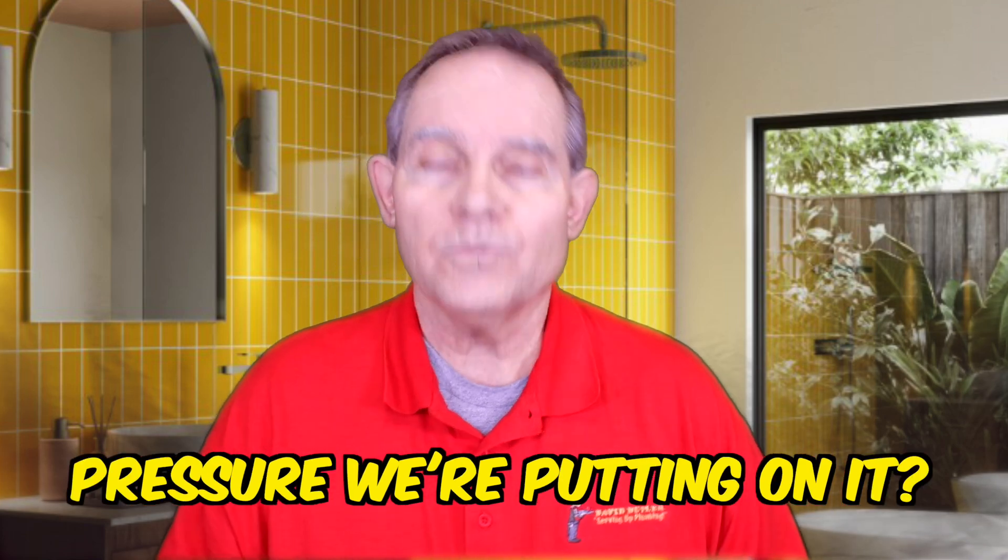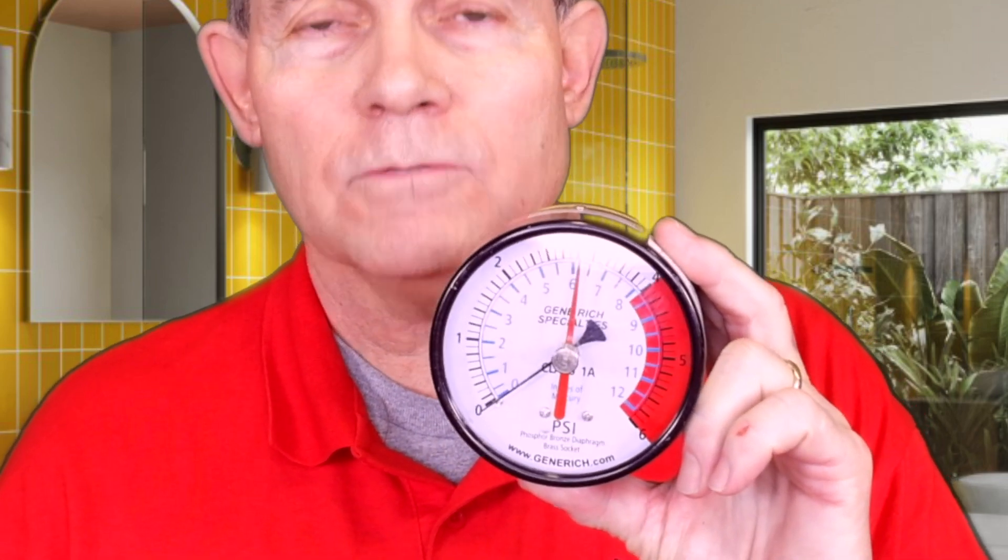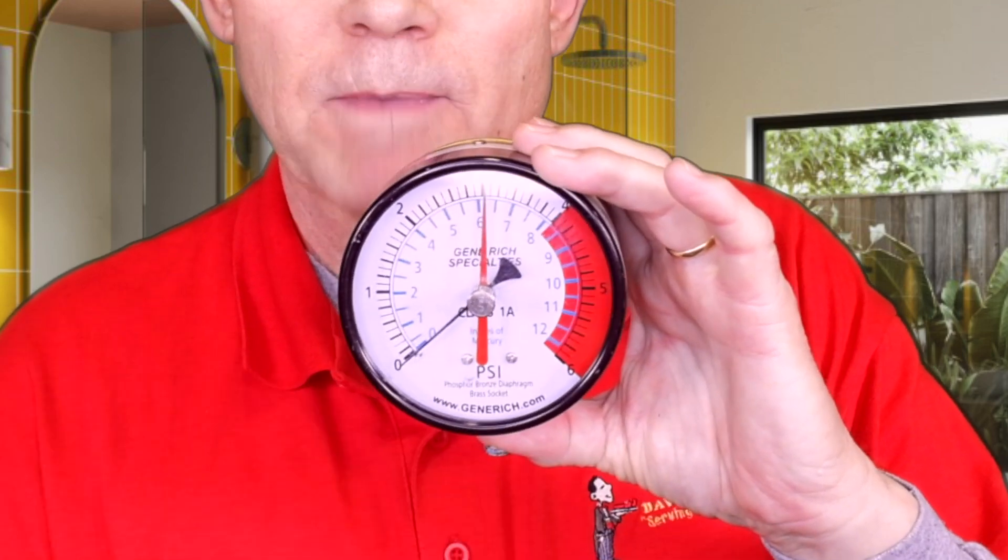How do we know what pressure we're putting on the system? We use gas gauges. These gauges are what we call diaphragm gauges — about $65 to $70 apiece. They're very delicate but also very accurate. They have a needle pointer and a pred pointer we set to our target. This particular gauge is a six-pound gauge. Most are either five or six. This gauge is what we'd use to test low pressure gas systems — that means less than one pound, which is the normal working pressure on most homes. We test these systems at three pounds on a five or six pound gauge.